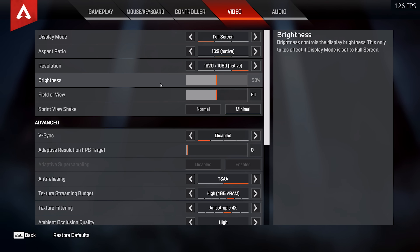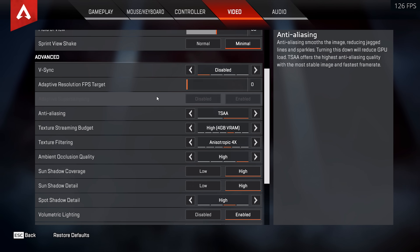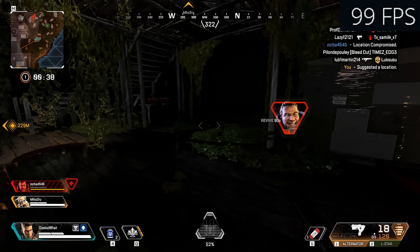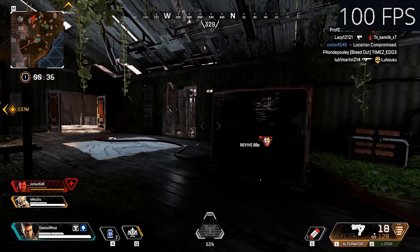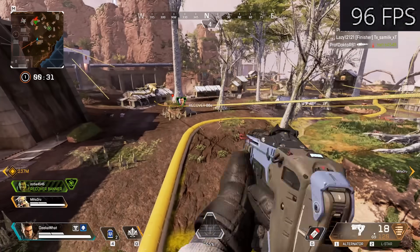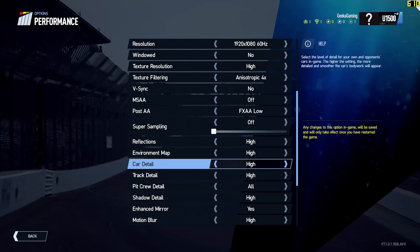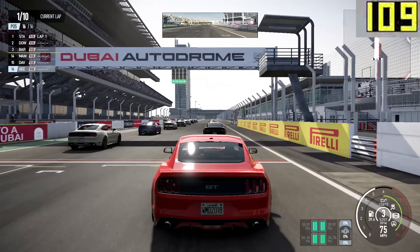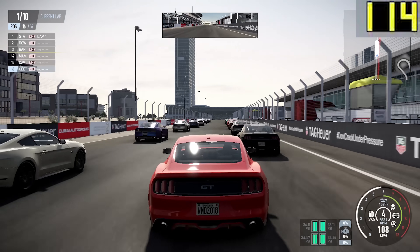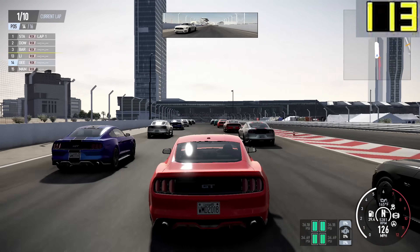The next first-person shooter on my list today — another battle royale game — is of course Apex Legends. At 1080p medium settings we're looking at around 100 frames per second, which is bonkers. Apex Legends runs better than some other games, and also indicates that Fortnite on this system would also perform really well at around medium settings and 100fps. The penultimate game on my list, before we jump into CSGO, is Project Cars 2. At high settings we're seeing 110 to 130fps, so any sim racers out there watching, this system has more than got you covered.